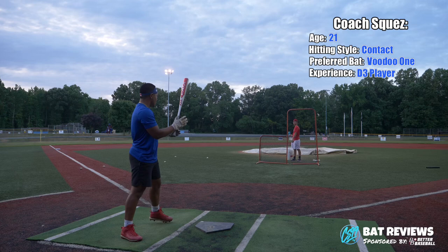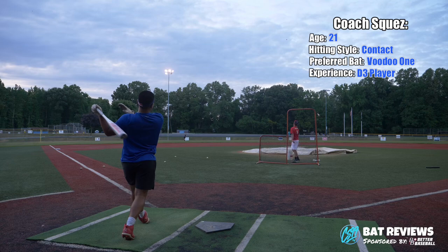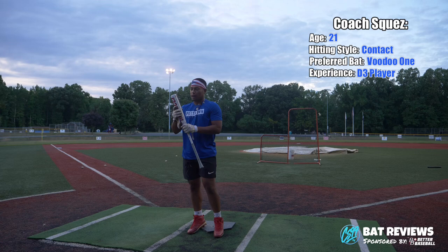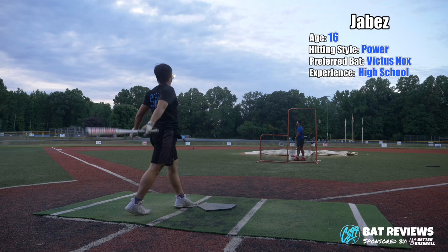We want to thank Better Baseball for sending us these bats. Good barrel. Good pop. Light through the zone. Good bat overall, I had a good barrel feel with it. I think the sweet spot's pretty big — I think you have room to miss and still get away with good exit velo off of it. Overall, just a really good bat.